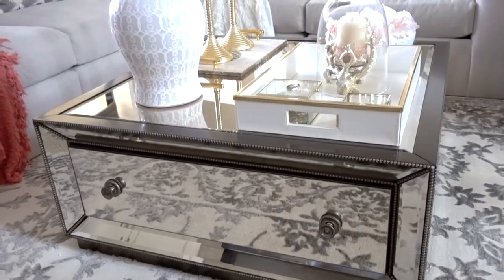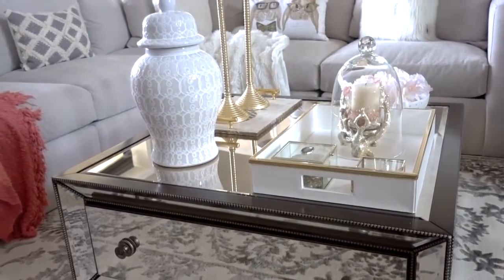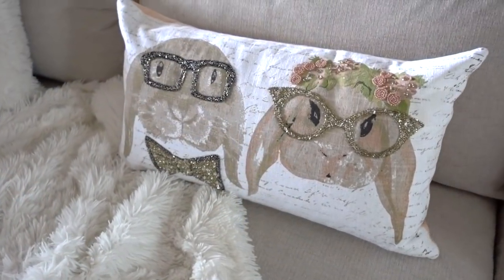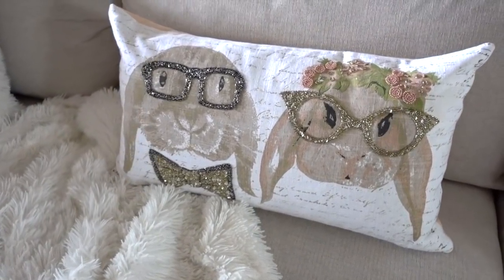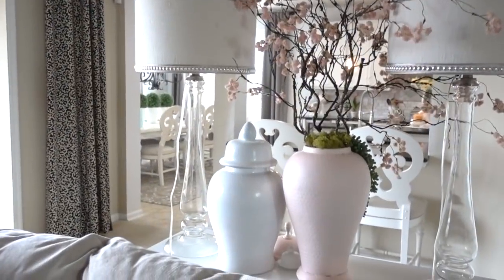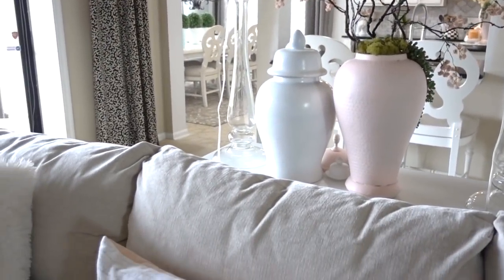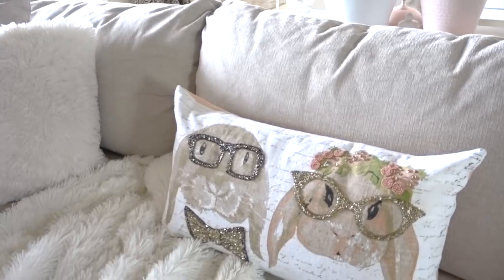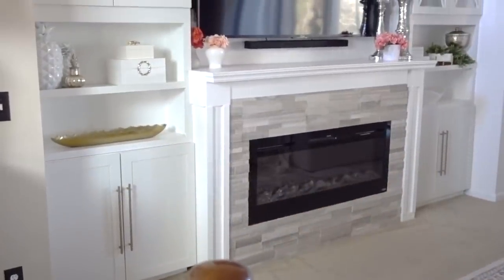On the sofa I had to add a little whimsy. My all-time favorite pillow for Easter — it reminds me of me and the Hubster. I got the pillow last Easter for $24.99 at HomeGoods. It's just the right amount of Easter bling without going overboard. I hope you've all enjoyed my first spring decor video for this year — more will be on the way, and I want to thank you all for watching.